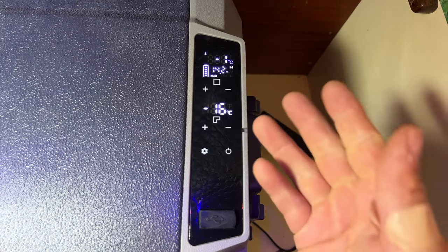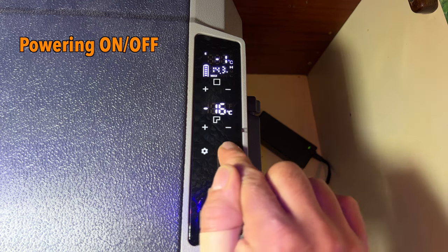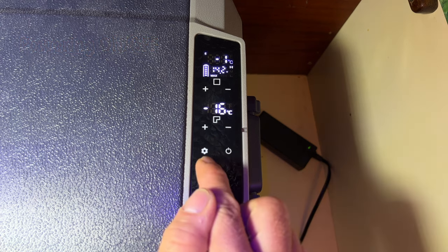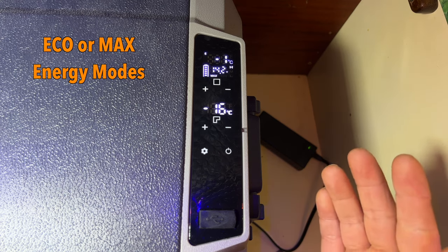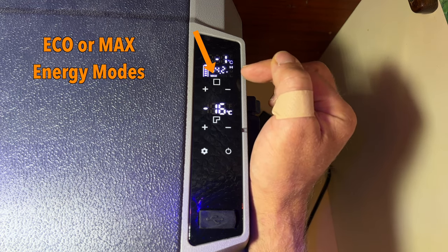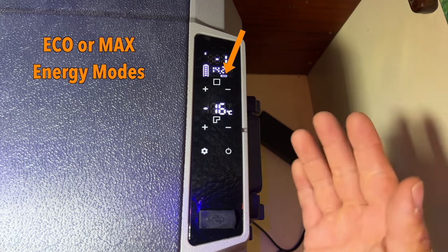Here's the control panel. It has a power button — if you press and hold it, you turn the whole thing off and you'll hear the compressor kick off. If you just touch it, it turns back on and the compressor will start back up. Pressing this button toggles between an energy-saving Eco mode or a faster-cooling Max mode, which draws more power. You can see if it's in Eco mode or Max mode by looking right here — it says Max, but if I touch the cogwheel it'll switch to Eco mode, which will take longer to cool things but will use less power.